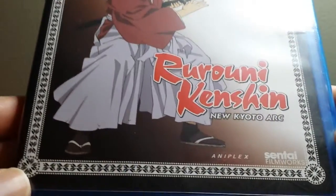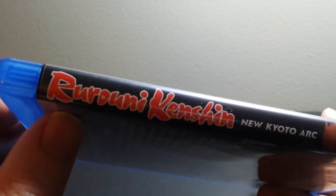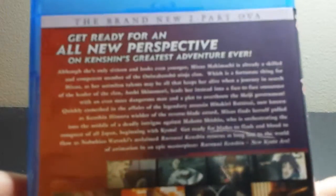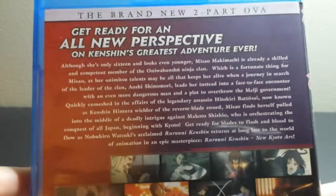This is put out by Aniplex, which puts out a lot of stuff. They also put out the Rurouni Kenshin movie and both of the OVAs on Blu-ray as well, but they're really expensive — like 60 to 70 dollars each — so I probably won't be picking those up since I already have the director's cut DVDs of both of those.